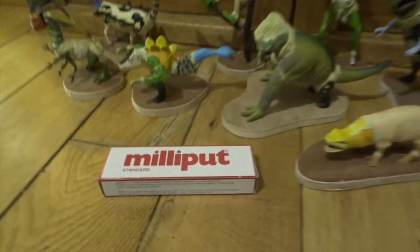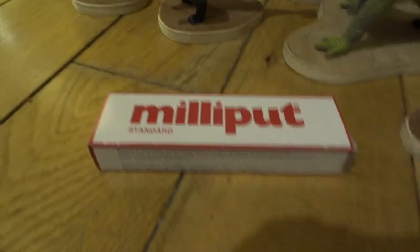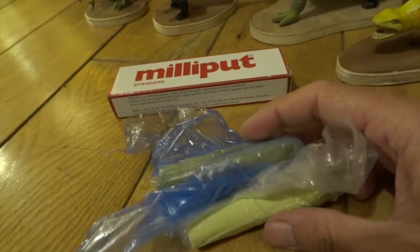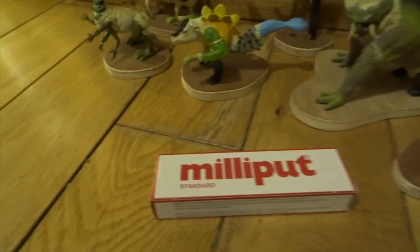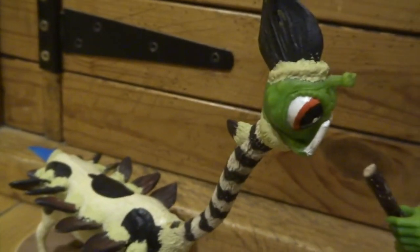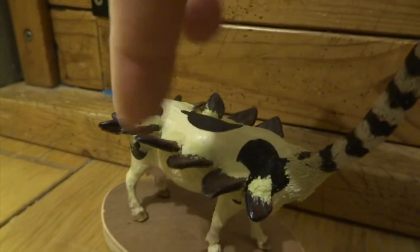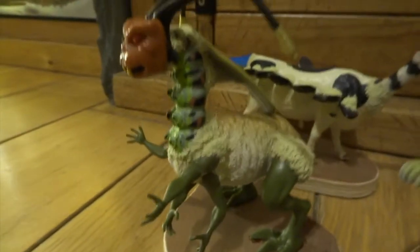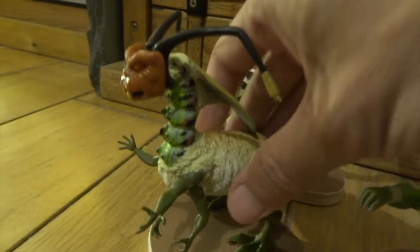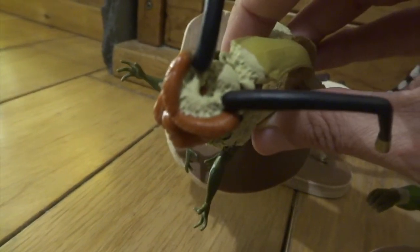Here is a box of Milliput. If you haven't used it before, it's a two-part putty — you mix the two parts together in equal amounts and it sets rock hard in about four hours. Milliput kindly sponsor this channel and occasionally send me some free Milliput, which really is great and it keeps me modelling. You can see here all the Milliput on all the joins, sticking everything together making it a lot firmer, and you can sculpt textures into it as well.